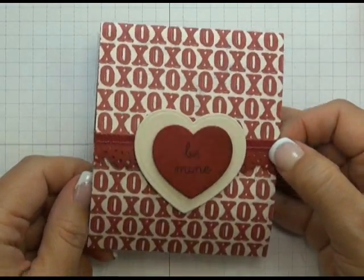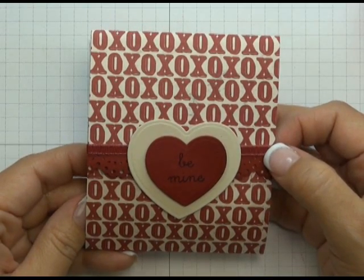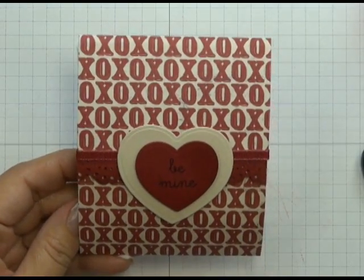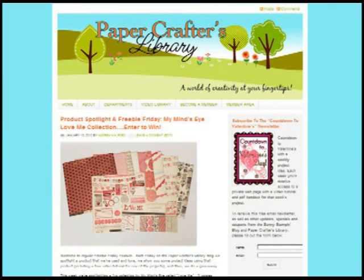We have a PDF handout for this on the Paper Crafters Library blog which you can download, as well as a bunch of other projects showcased on our blog using this collection. To enter to win the Love Me collection pack by My Mind's Eye, visit the Paper Crafters Library blog and leave a comment in the comment section of the post. There's also a link in the video description that takes you directly to the post. Winners will be announced on the blog Friday, January 20th.